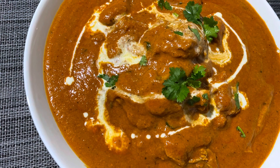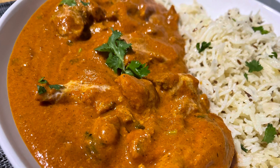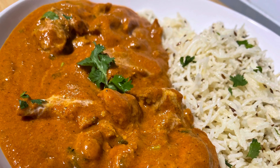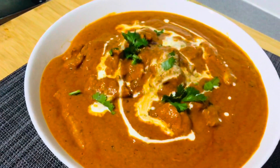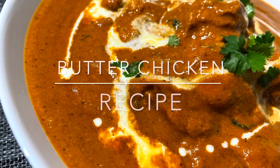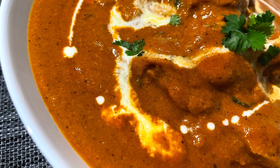Butter Chicken! We have ordered butter chicken in the restaurant — this is a famous recipe for everyone. Hello, my name is Sima. This is my channel, Sima's Home Cooking. I am going to make the restaurant-style butter chicken recipe for you.